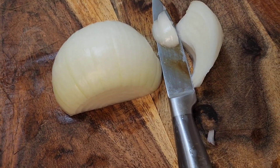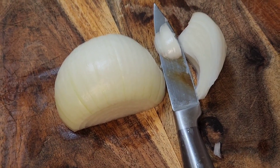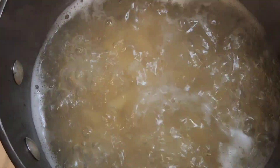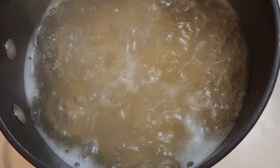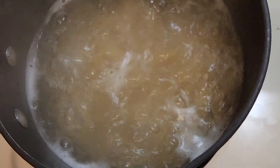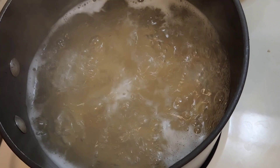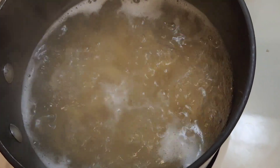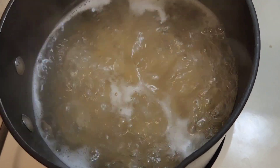A lot of onions just gives flavor to your food — that's why I love onions. Cook your spaghetti until it's almost ready; you don't have to cook it all the way through, just almost ready. Then take it out of the hot water and put it in cold water, but you might want to save some of that water.